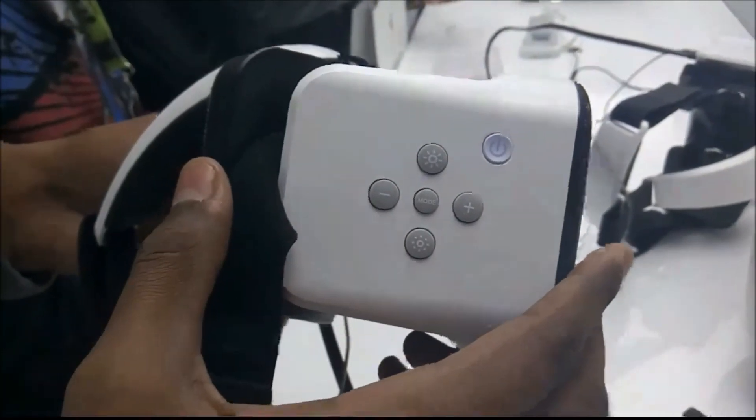The right side of the 3D Helmet has a physical button to turn on the VR headset and adjust brightness and volume. There is also a mode button to switch between 2D and 3D.